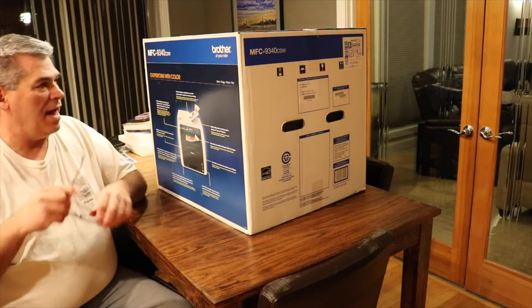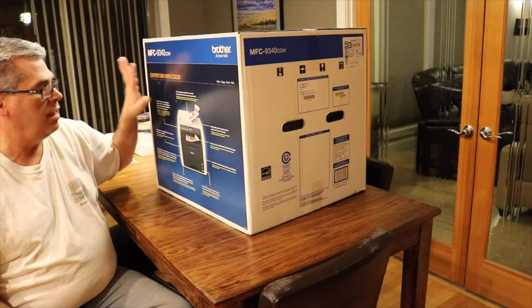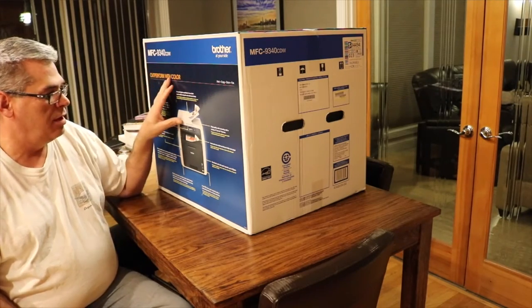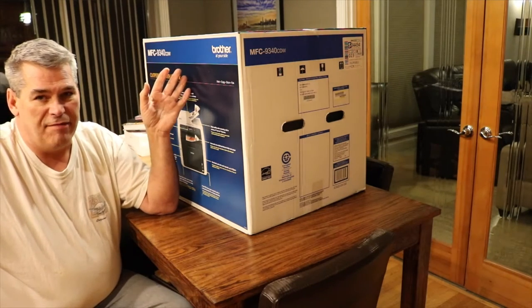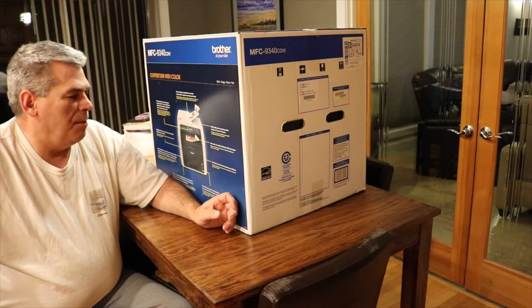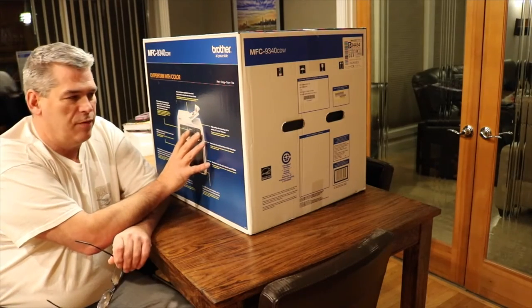We're going to do the unboxing of the Brother 9340 CDW — it's actually an LED laser printer. I chose the Brother over the HP 477 FNW, but the HP didn't have a few of the features that this one has. This one also has better reviews overall.